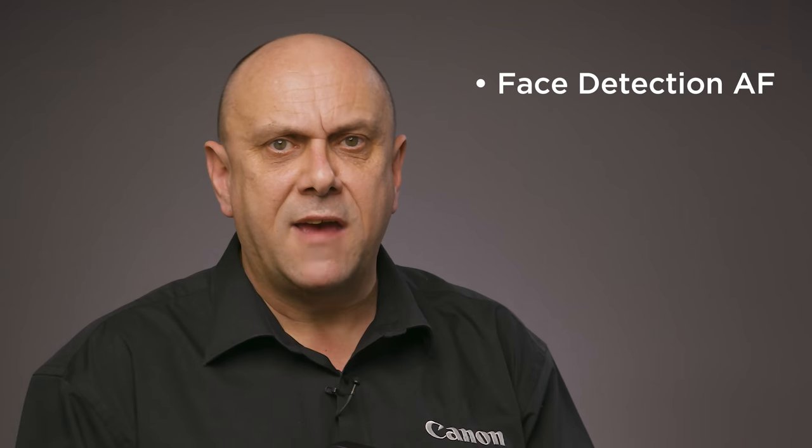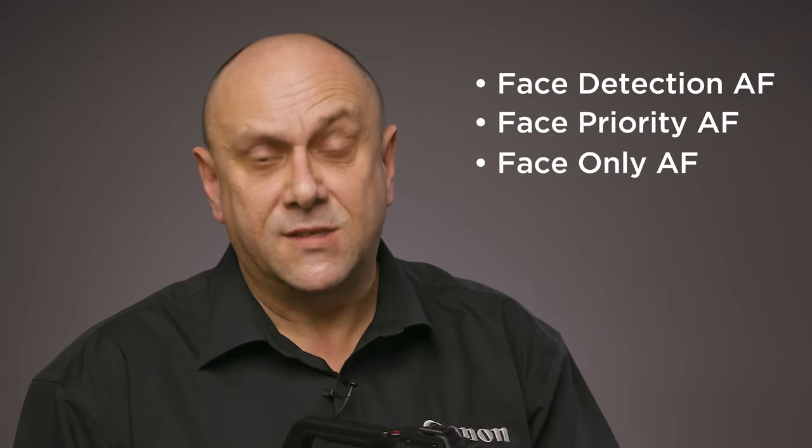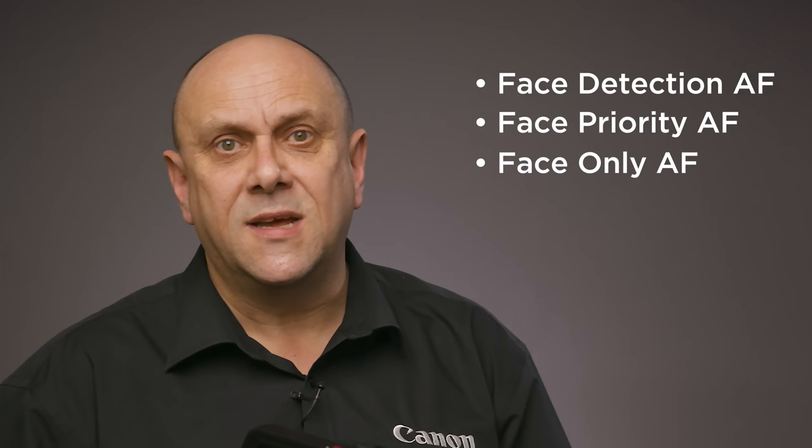The XA55 and XA50 feature highly accurate face detection AF, face priority AF, and face only AF options. For single operators or self-shooters, this feature is invaluable. Previously featured on the Cinema EOS range of cameras and the flagship XF705 Pro camcorder, the XA55 and XA50 also feature the Dual Pixel Focus Guide system. This innovative UI applies Dual Pixel CMOS AF technology to assist in achieving accurate focus manually, and can also tell the user if the subject is back or front focused.